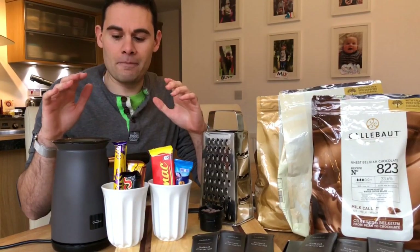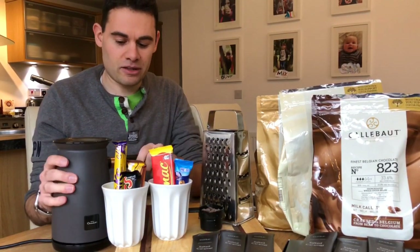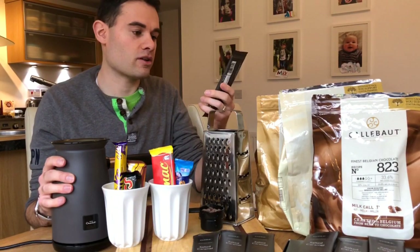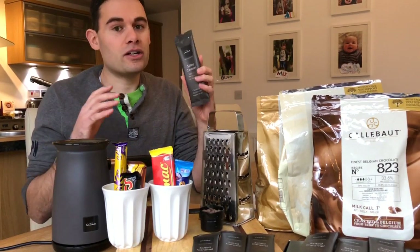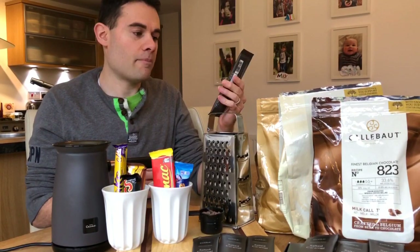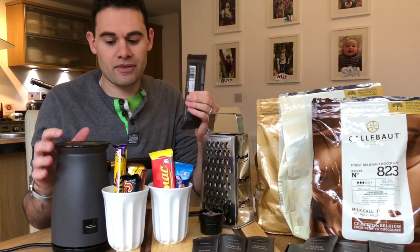Just as a word of warning: Hotel Chocolat recommend in their documentation that you only blend their chocolate, because it's ground up in a certain type of way. There are options available which I'll go through, but I've used alternatives and haven't had a problem.